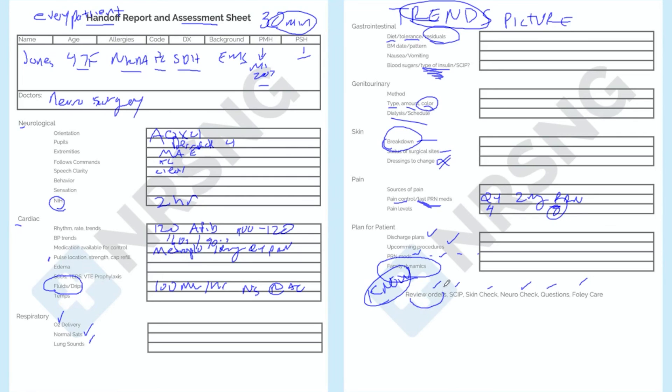Then you review orders — make sure you look at all orders and any changes to the plan. Review your skip protocol and post-surgical stuff. Do a skin check with the off-going nurse: 'I already told you about the skin — let's go in, let me show you.' Then do a neuro check, which is really important — massively important in neuro ICU, but also important with non-neuro patients so they know if any neuro changes are coming. See if there are any questions, then do Foley care. It's really that simple. Follow this process and you will have incredible reports and, more importantly, much higher continuity of care with your patients.